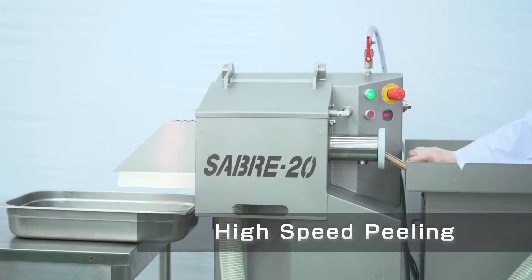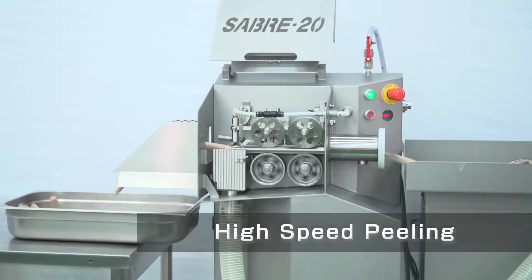This machine is used in peeling cellulose or polyamide casing for skinless hot dogs and sausages. The Sabre 20 peels casing with ease at high speeds after steam and air is introduced.